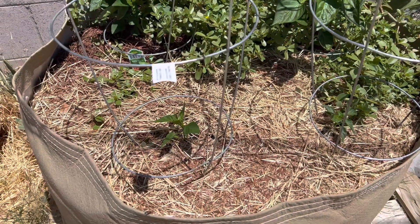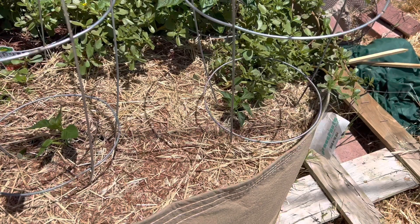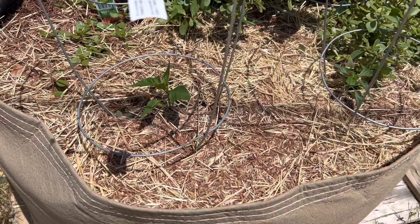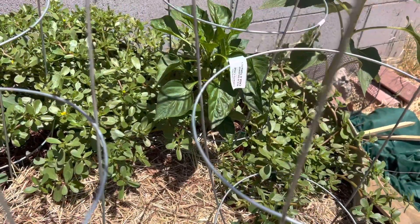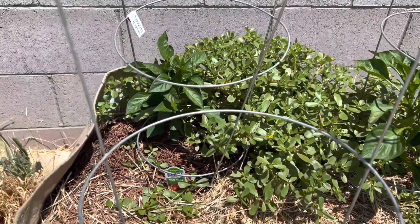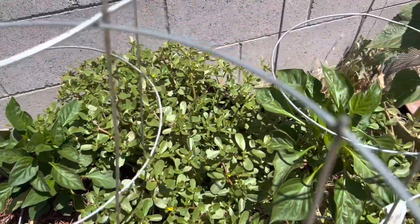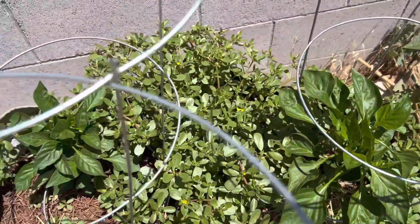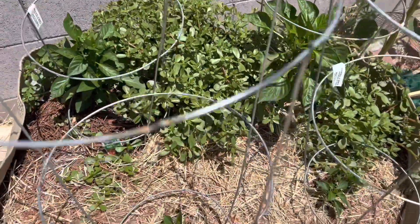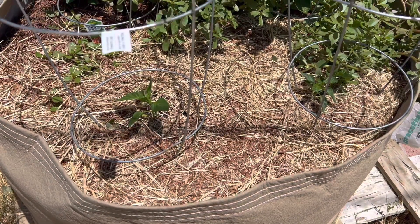Alright guys, it's full sun now so I wanted to show you how these bell peppers look after they've been transplanted with full sun. They look pretty good. Here's the ones I planted a month ago — they also look pretty good. Hopefully with these two bell peppers we'll be getting bell peppers soon.